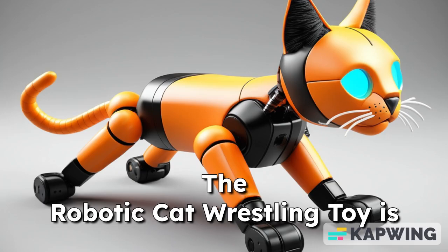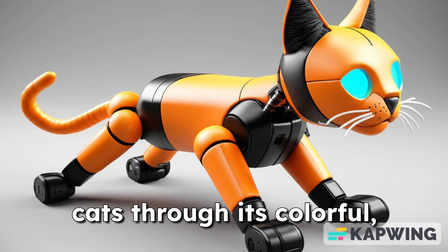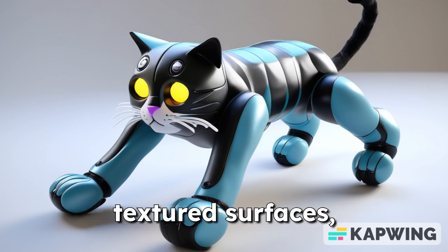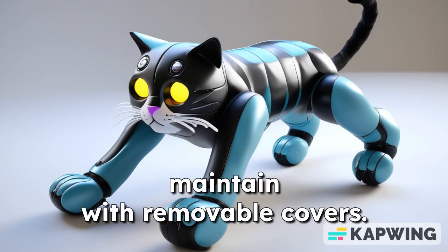Robotic Cat Wrestling Toy. The robotic cat wrestling toy is designed to entertain and engage cats through its colorful, plush exterior and realistic movements. With flexible limbs and soft, textured surfaces, this toy encourages playful interactions while being easy to maintain with removable covers.